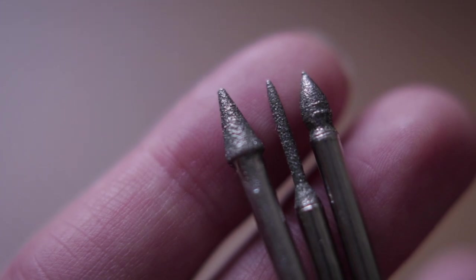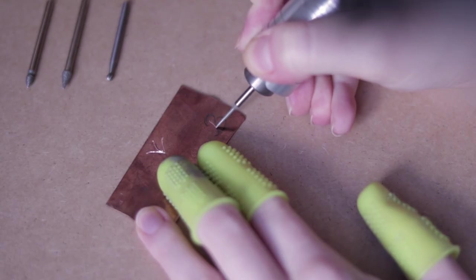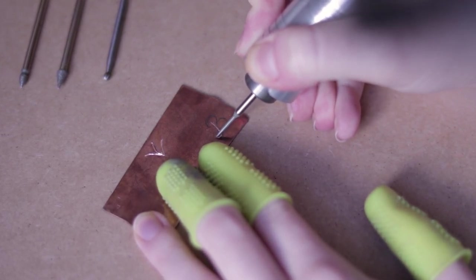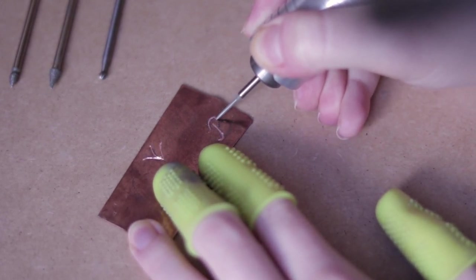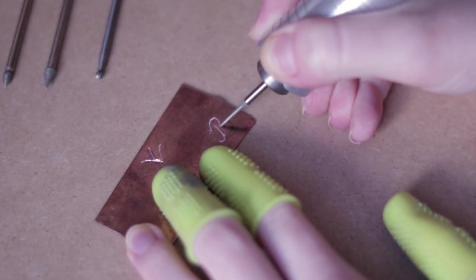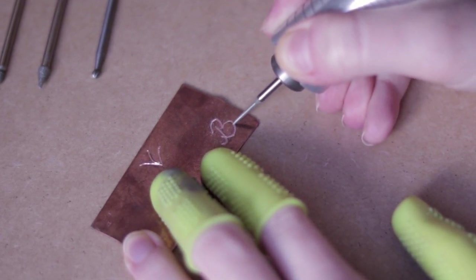Now I will use these diamond burrs to make a letter and some simple shapes. Again, not putting a lot of pressure on the bit, just enough for it to make a mark. I'm guiding it in the right direction and keeping it on the line. The control is very important as due to its spinning the tool might slip, so don't hold it lightly and have a good grip.